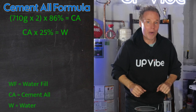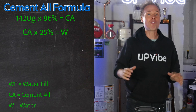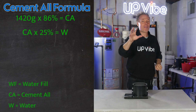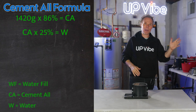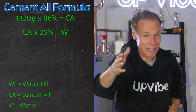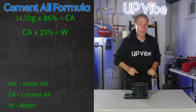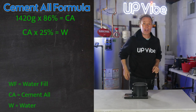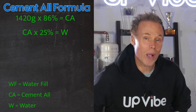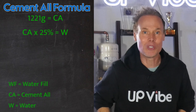Now take that number and multiply it by 2. For me, that comes to a total of 1420 grams. Now we have our first part of our equation complete: WF times 2 equals, for me, 1420. Make sense? Easy. Now all you need to do from here is multiply that number by 86%. I'm going to do it on camera now: 1221.2 grams. I'll round that down for simplicity — 1221.